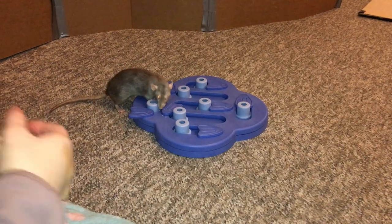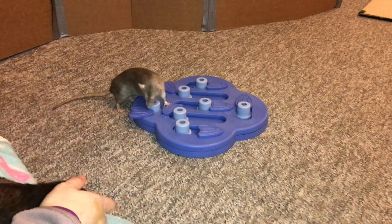Hey guys, it's Shanna the Rat, and for today's video I'm going to be doing another Foraging Friday.